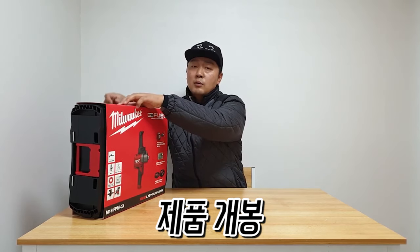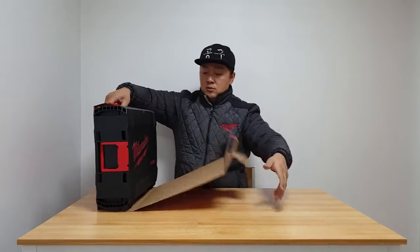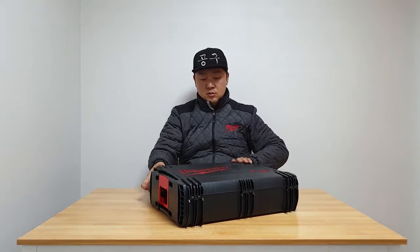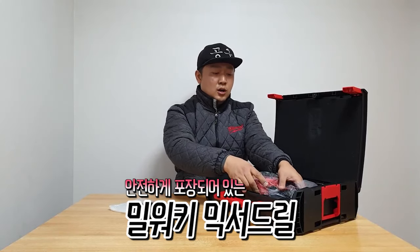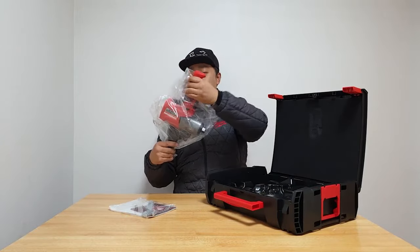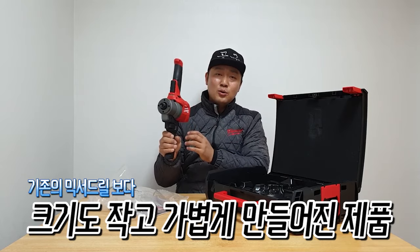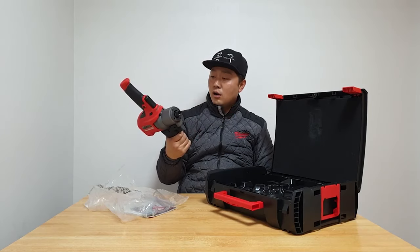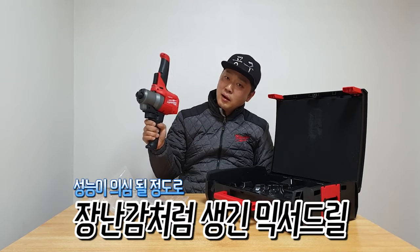Now I'll open the box and look at the product. The product looks like this — it's a very small size and very light weight. It's very easy to use, which is a good thing.